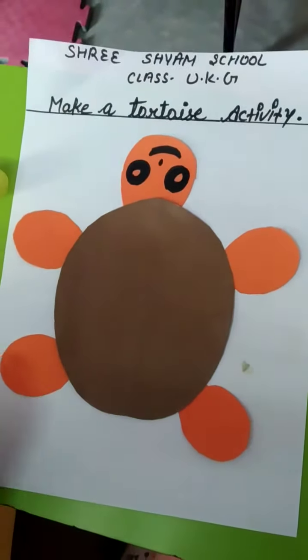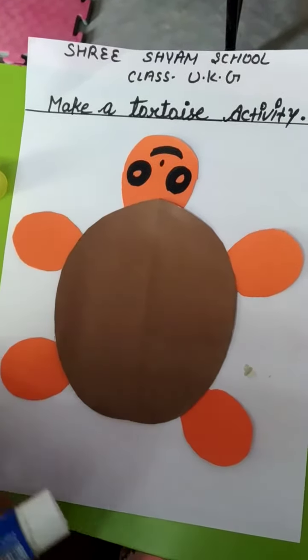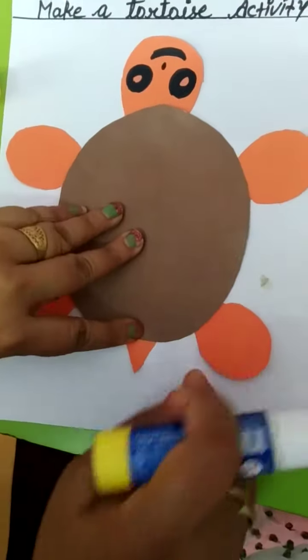Wow! Looking very beautiful. This is a feather, and it is very easy. And it is the tail.